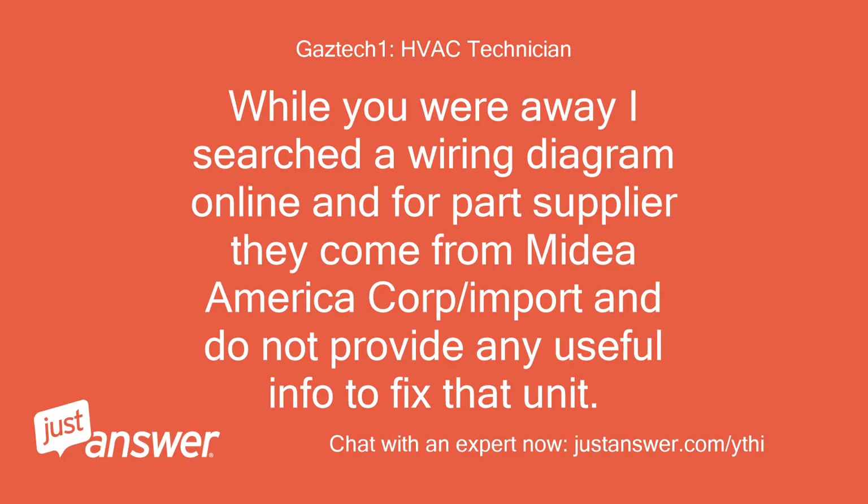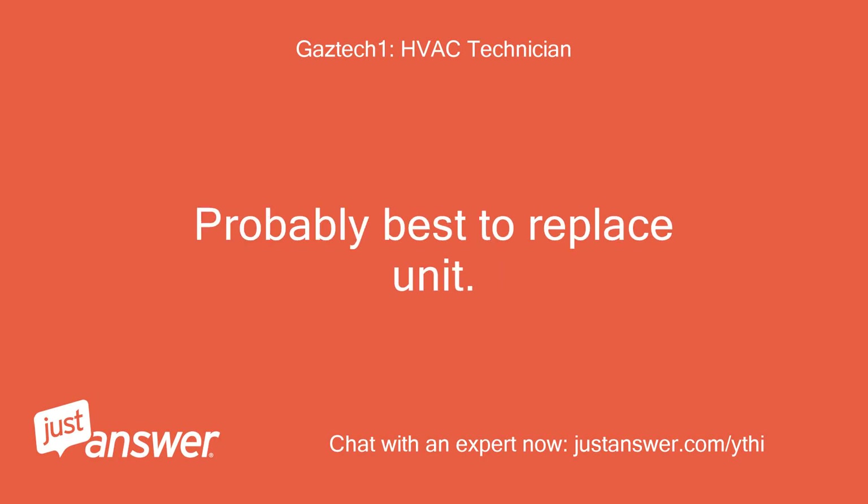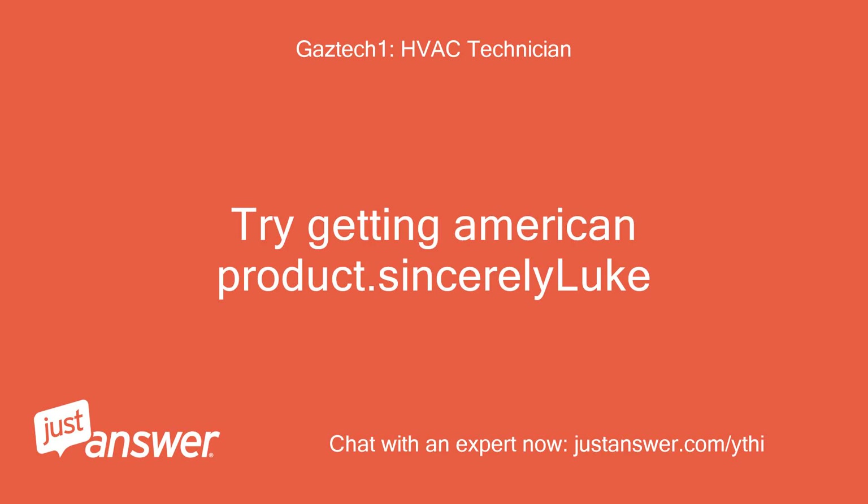While you were away I searched for a wiring diagram online and for a part supplier — they come from iDEA America Corp. slash import and do not provide any useful info to fix that unit. Typical Asian product support. Probably best to replace the unit. Try getting an American product. Sincerely, Luke.